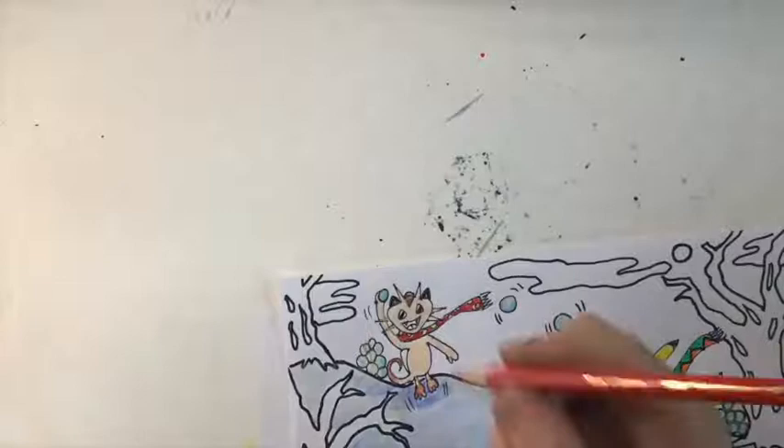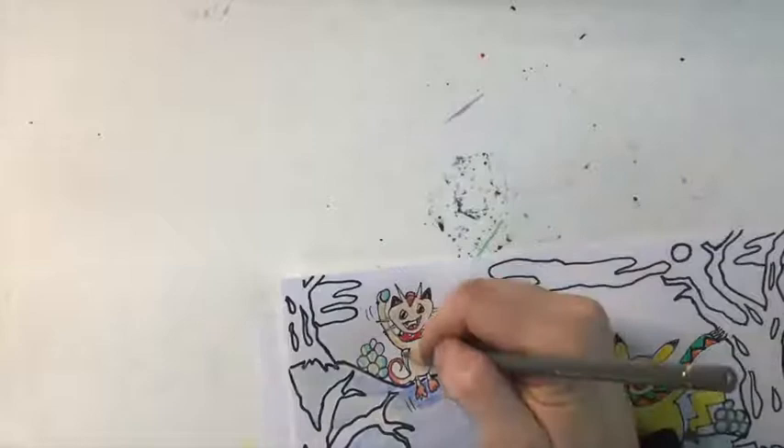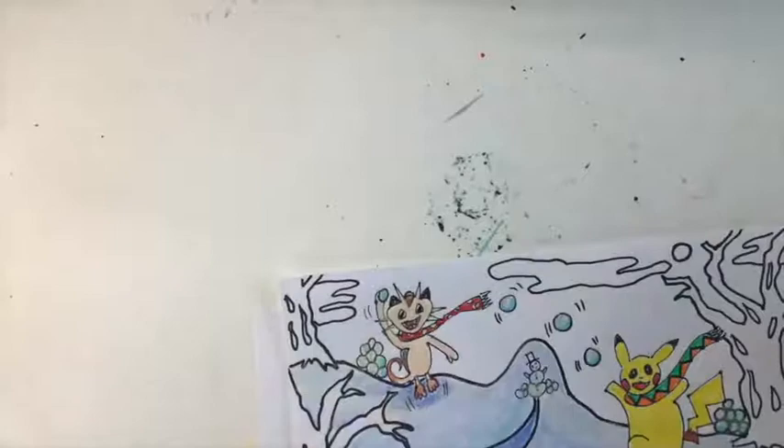Now I think we're almost ready to move on to the next step, but I feel like I didn't give Meowth all of his colors, so I'm just going to go in and do that quickly. Yes, I think we're ready to go on to the trees and the sky — you catch up on your picture, color in your snow, and we'll be back shortly.